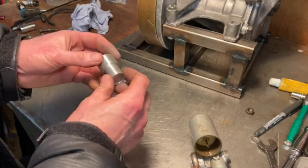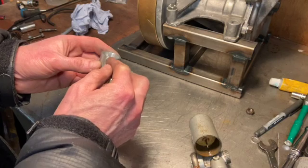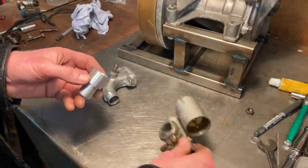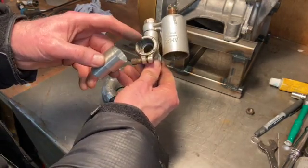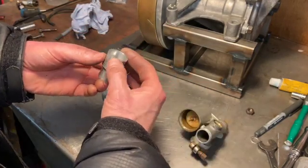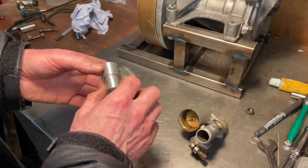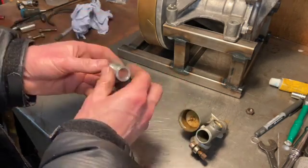I also need to cut some radial slots in the adapter - similar to the slots you can see there - and come up with some kind of clamp. I don't want to stick a jubilee clamp on there as it would look terrible, so I've got to work out how I'm going to clamp that. That's the story so far.